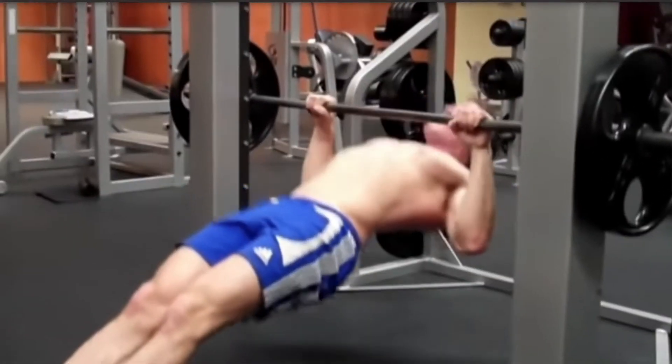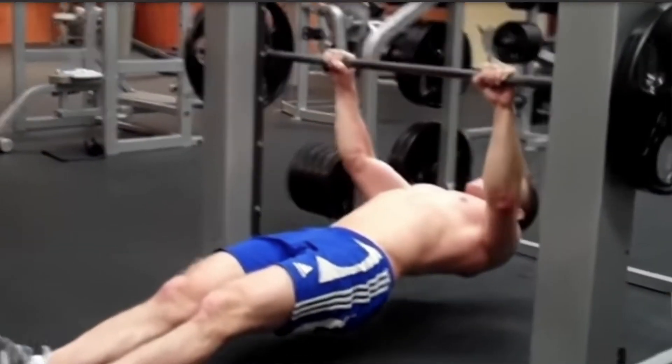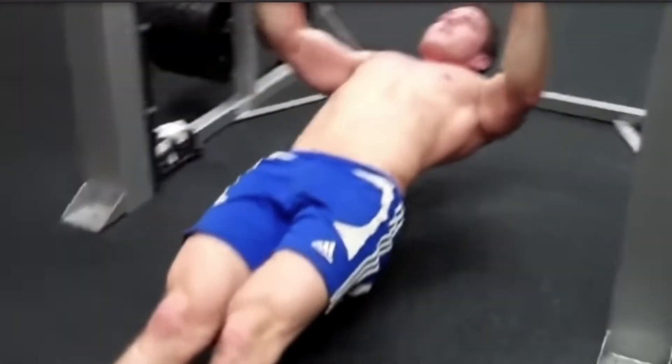I got one more exercise, and this is going to be a killer. My last exercise is going to be the dip station pull-ups or reverse rows. I don't know what you call it, but you know what I'm talking about. If you don't have a dip station at a gym, a great substitute is using the Smith machine — put it at a good height, then do this exercise. This is a great finisher; it works your whole back, especially if your legs are out.